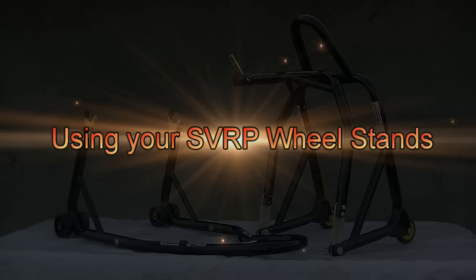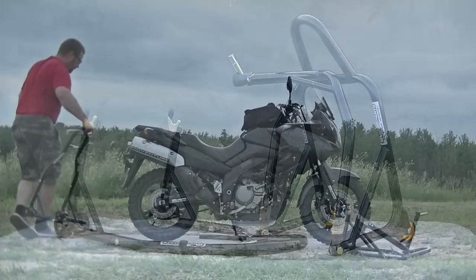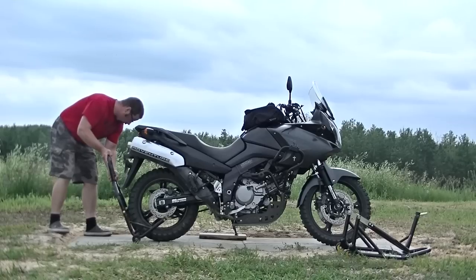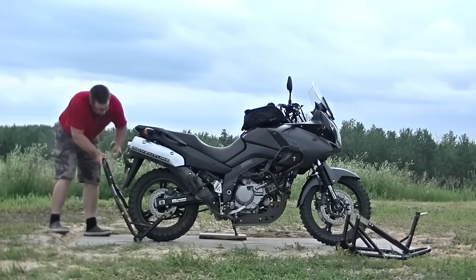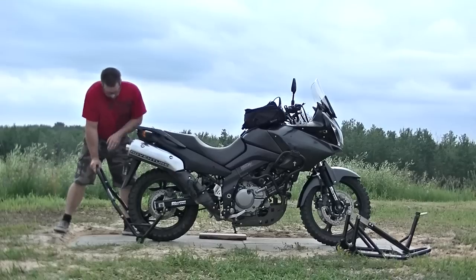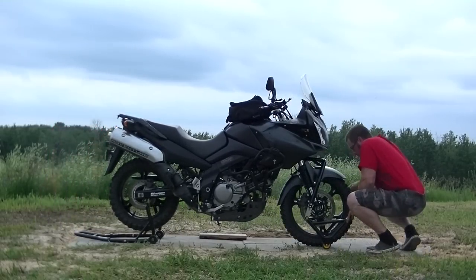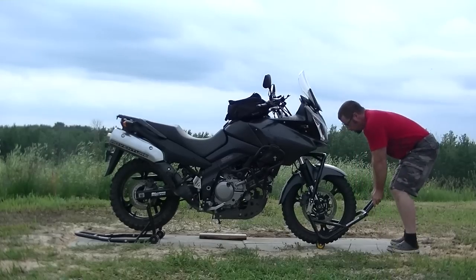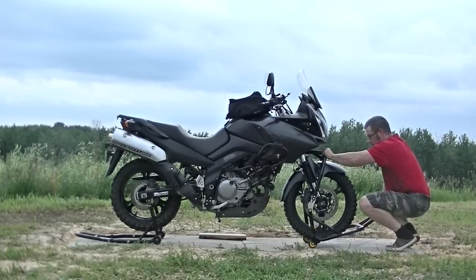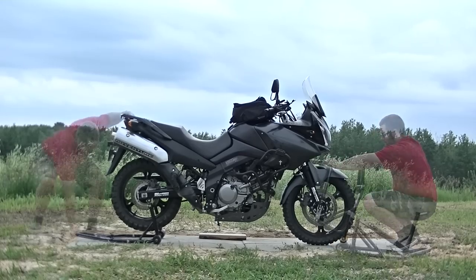The SVRP wheel lift stands make working on your motorcycle far more enjoyable. They make things like chain lubrication and wheel removal quick and easy. Working on your bike when it's on the side stand is very inconvenient, and sometimes the center stand just doesn't have enough height to do what you want to do. The SVRP wheel lift stands keep your bike level and stable while you're doing maintenance. These robust yet affordable stands will make maintenance seem like less of a chore.